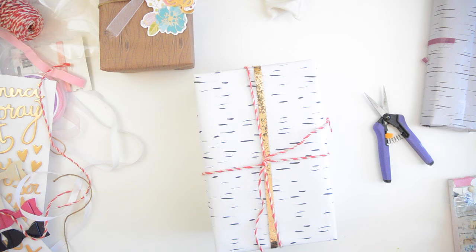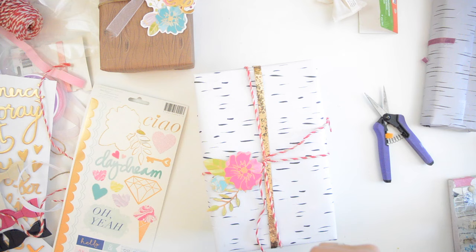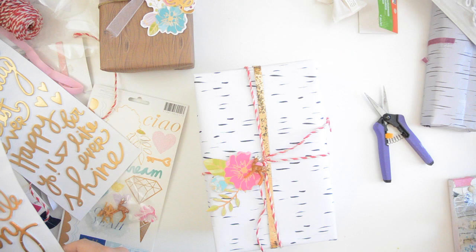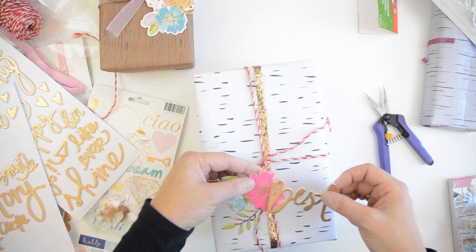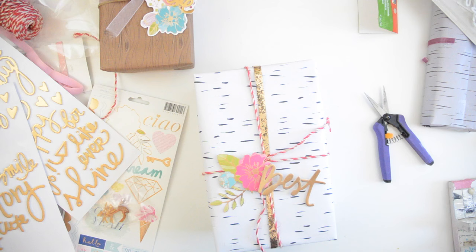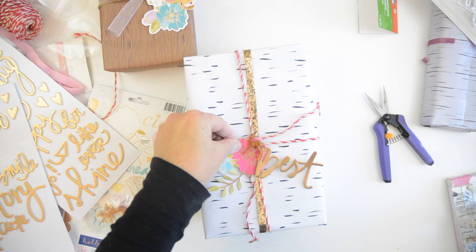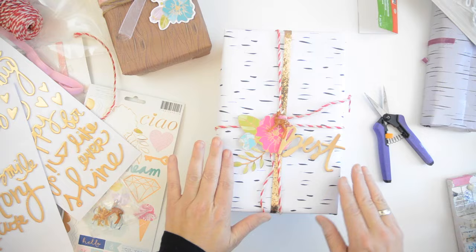Now I'm using a sticker from Dear Lizzy's lovely line Serendipity — simply beautiful. I'm using the tack bag again to take away the stickiness. I'm also going to use a little deer that I got from Michael's as well as another word. I'm going to use 'best' because she's one of my best friends — I think it works lovely. Just a little bit of hot glue to adhere it to the middle. That little deer makes it so interesting!